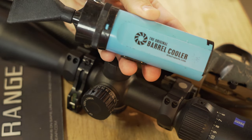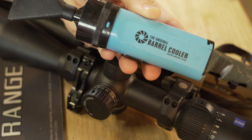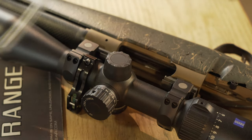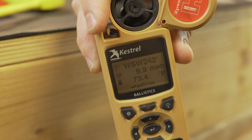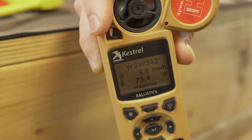Now we're going to take a look at the original Barrel Cooler — not to be confused with the Barrel Cool. This is the Barrel Cooler. You can see it's running about 9.9 to 10.0 miles per hour.